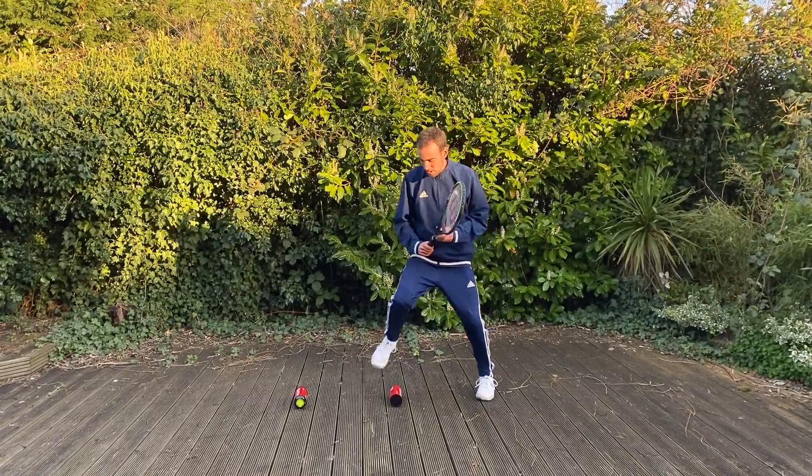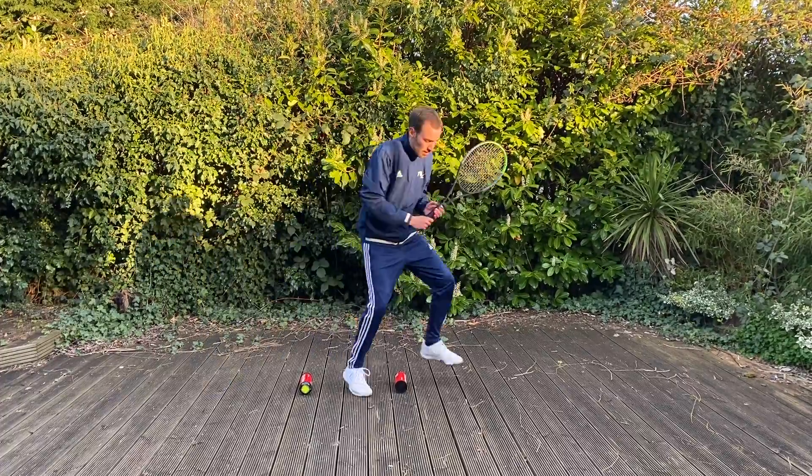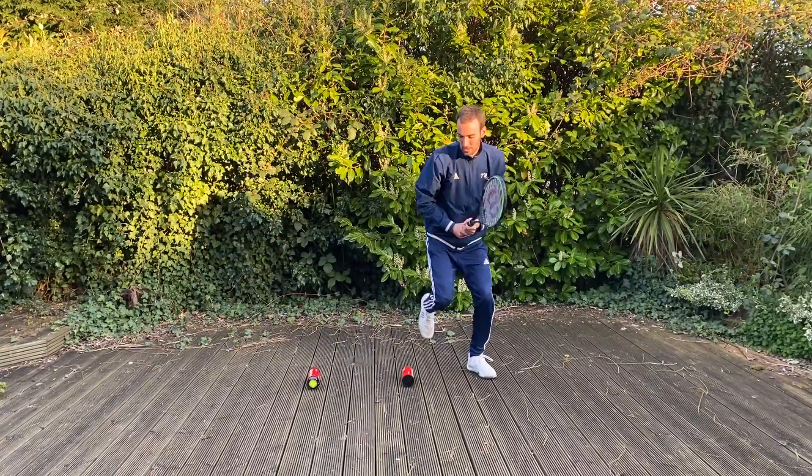Ready position — we are going to jump over, keep the balance and swing. And the same: jump, keep the balance and swing. Jump, keep the balance and swing. Jump, keep the balance and swing.